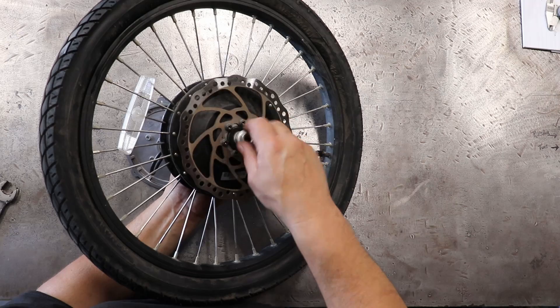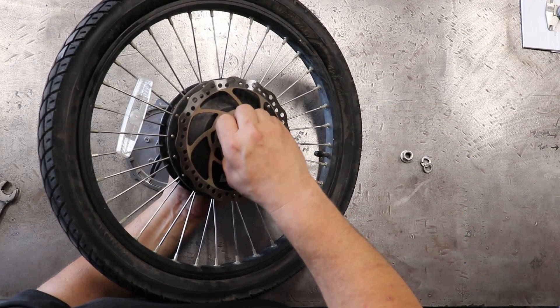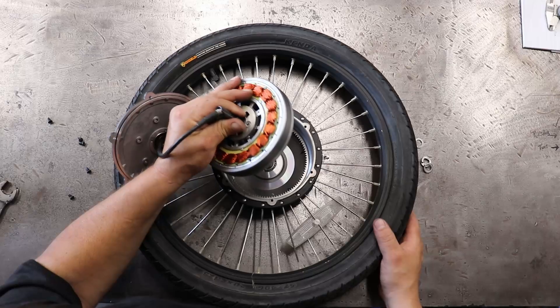We're going to go ahead and take the nut off this side since we have to slide the shaft all the way through and pop the motor out.